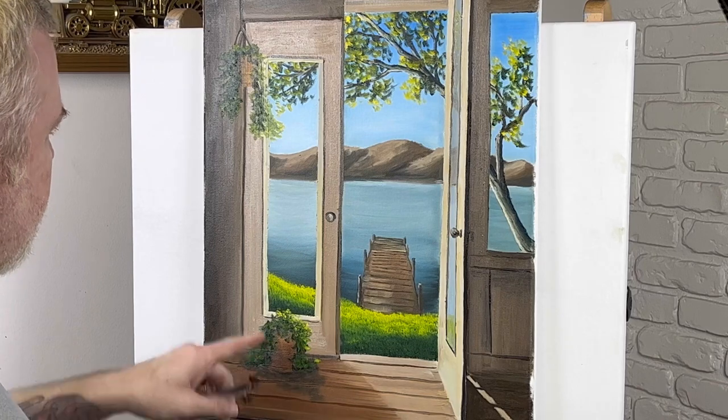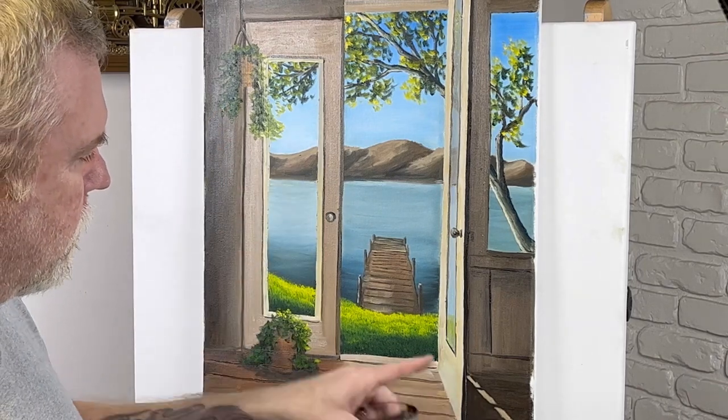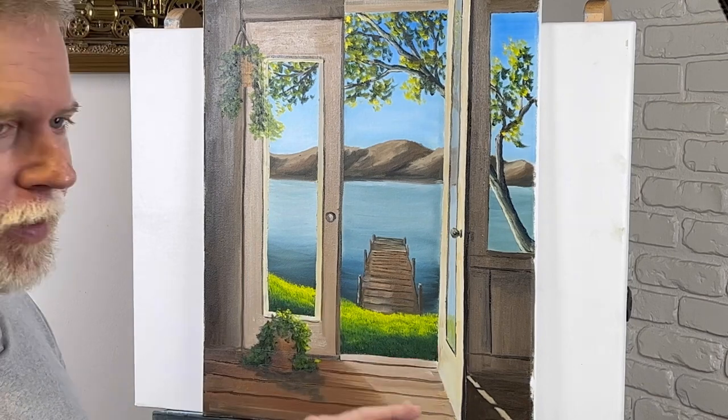All right folks, it looks like a wrap. I think it turned out pretty good - I kind of like it, especially these plants I added. There's some light right here shining through the crack of the door. It's the little things that count. Don't forget to like and subscribe for more future videos, and thanks for watching.